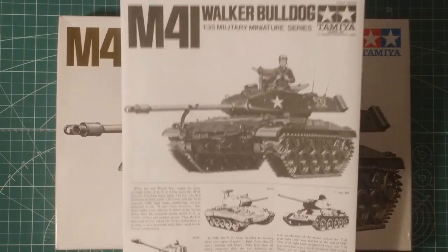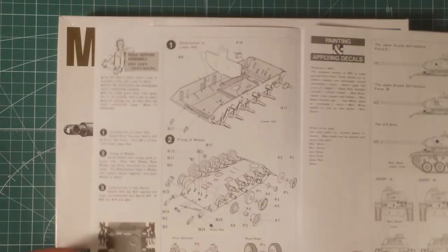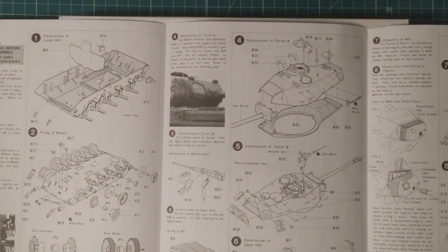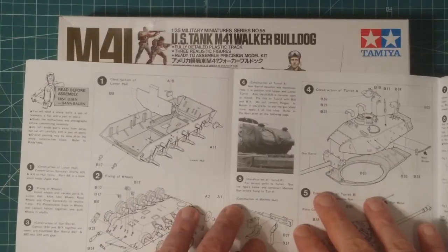The M41 Walker Bulldog - great little kit, interesting little tank. It has had and is still having an interesting life. It was used for self-propelled guns, as an APC, all sorts of things - quite an interesting little vehicle.